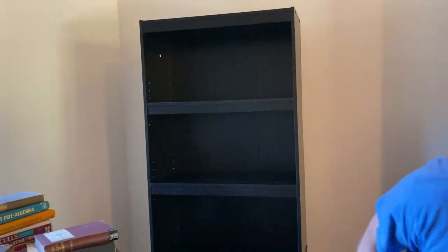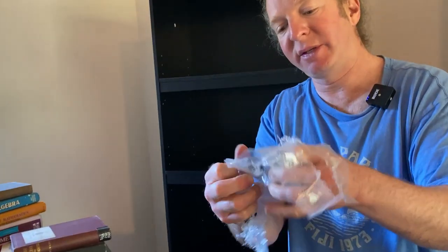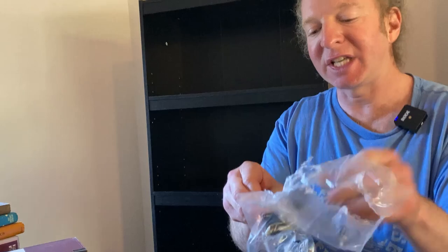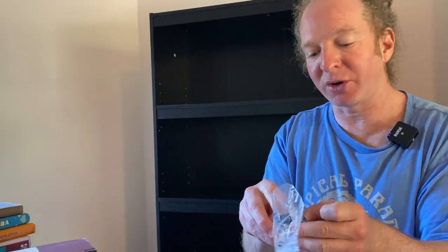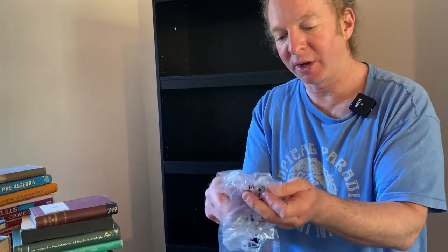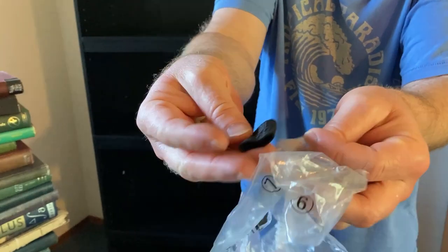Pretty easy to put together and the directions are very clear. It does actually come with something else that I'm not using — I haven't even opened it. So it comes with this, and this is so that you can strap it to the wall. For example, if you have kids and you're worried they're going to start climbing the bookshelf, you want to make sure it's secure. So it comes with two screws, two little washers, and some type of strap.